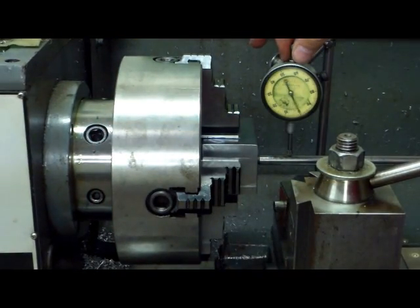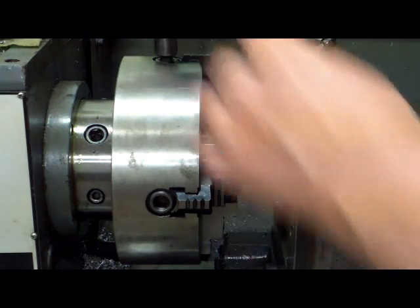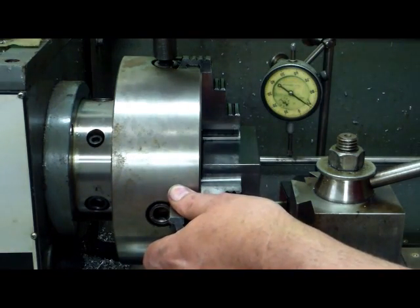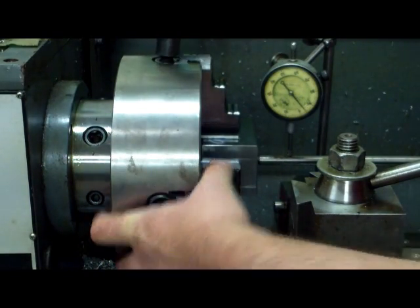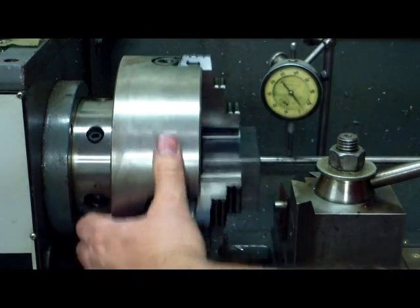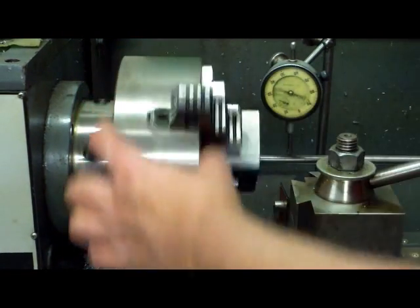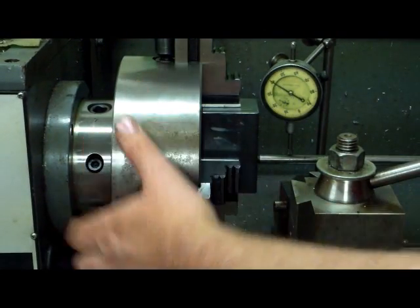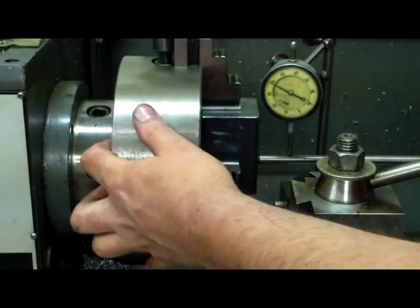Let's see where we're at. Looks like we need to loosen that jaw there a bit. We'll loosen that, tighten this one. Alright, let's get this other one — that's pretty bad. Looks like we need to tighten that one, so we'll loosen that one, tighten that one, loosen, and tighten.